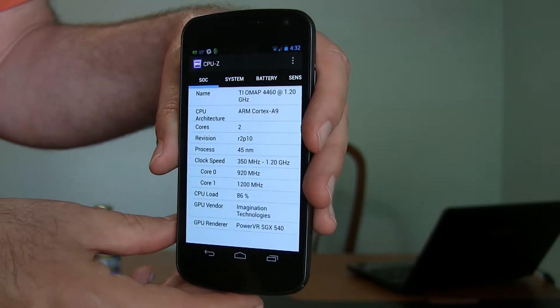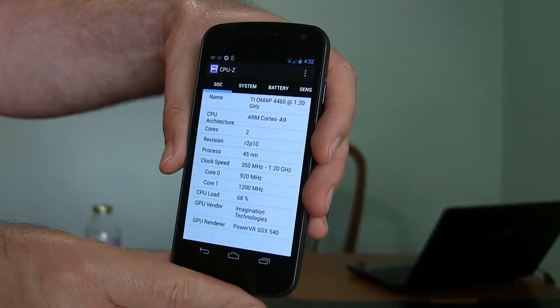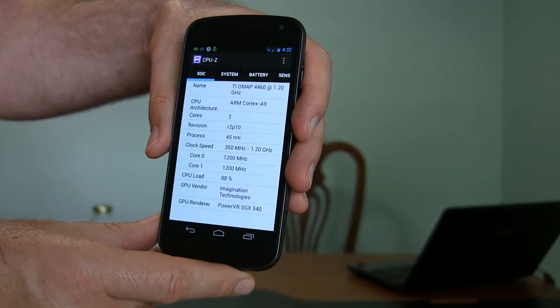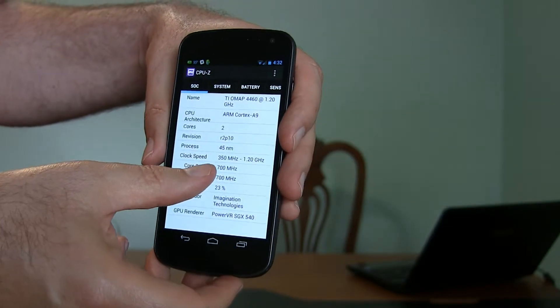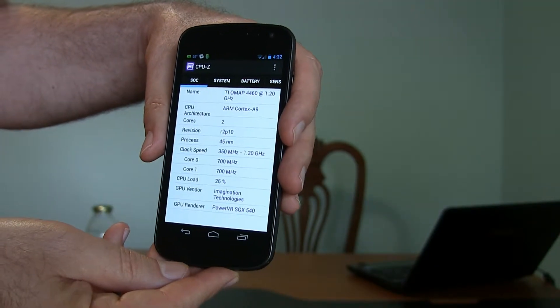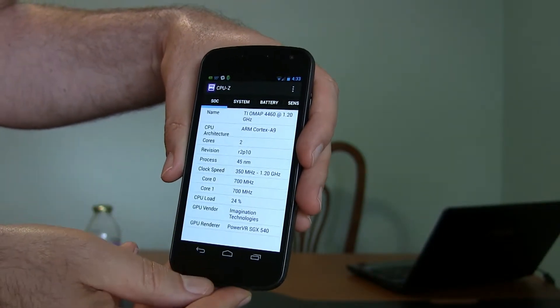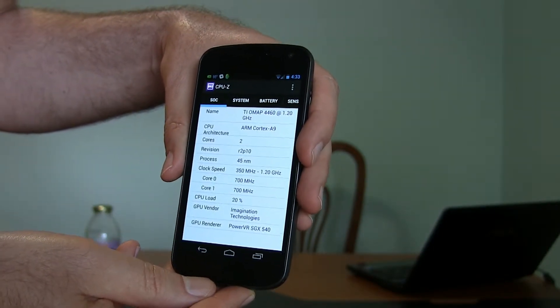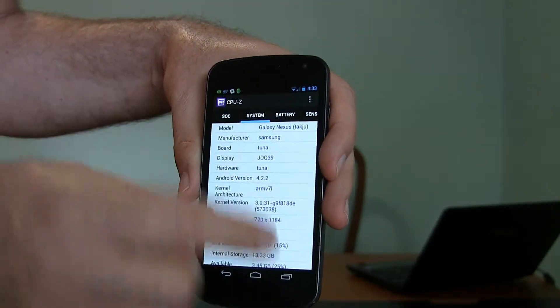My phone is the Google Nexus 4 and it tells you the chip that's in there — the Cortex-A9. It's a dual core, and here's the speed it's running at right now: core 0 and core 1, both at 700 megahertz. It shows the CPU load, and even though I'm not doing anything on the phone, there's a surprising amount of stuff going on. It also shows the video chip information.